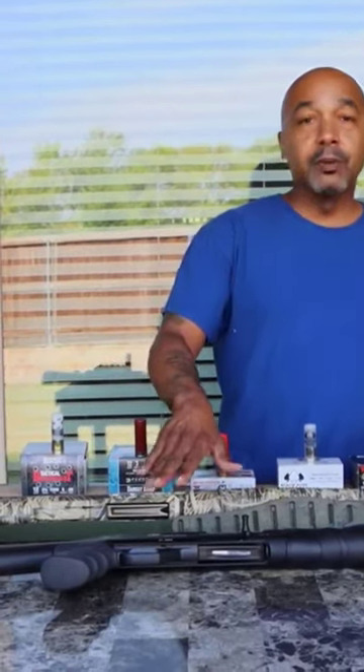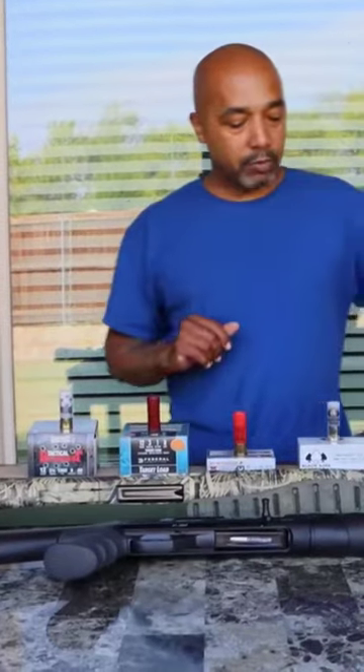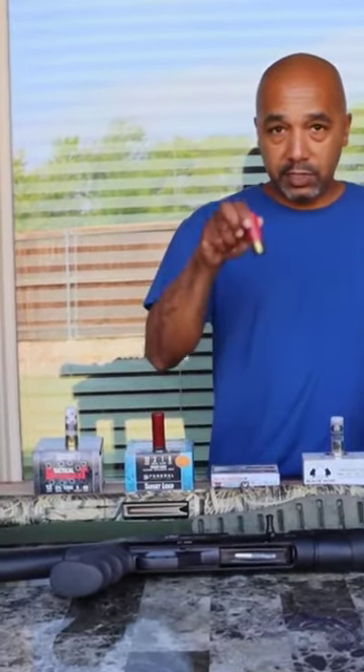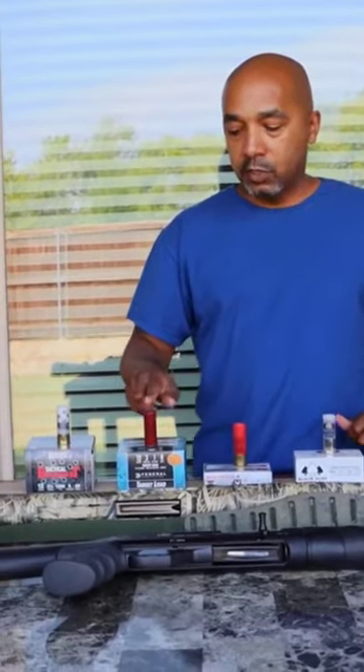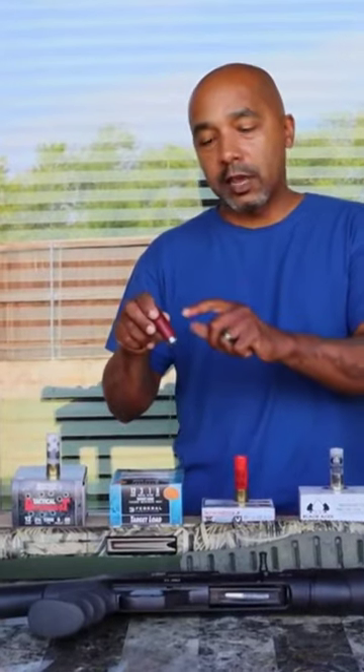If you have a modern pump shotgun, it's going to cycle all of these with no problem. This is high brass, this is high brass, low brass — this is a target load. Most of your target loads these days are going to have low brass. Be careful with that.